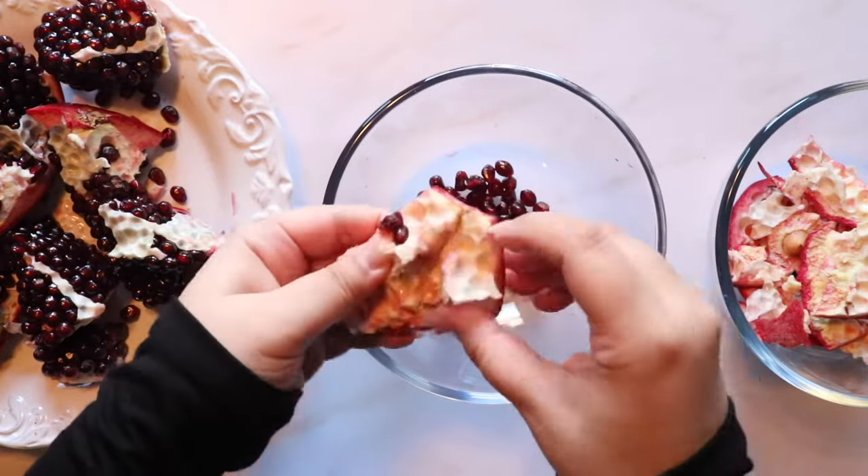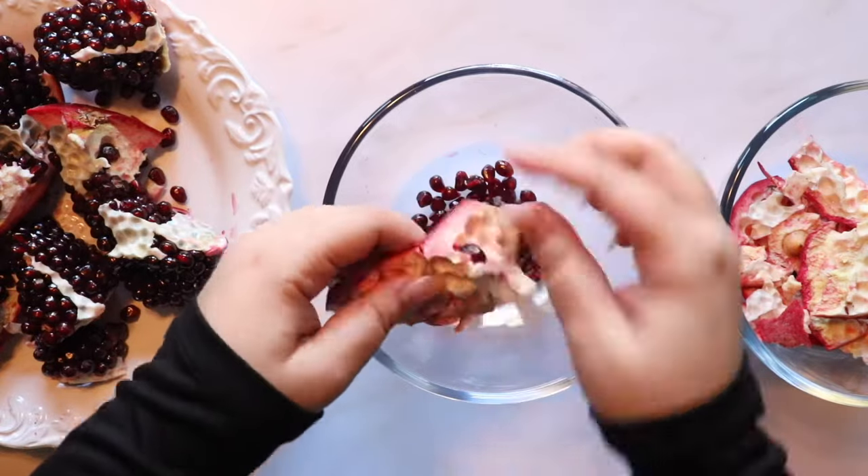You can sun-dry the leftover skins and use them as a powder in your skincare routine.